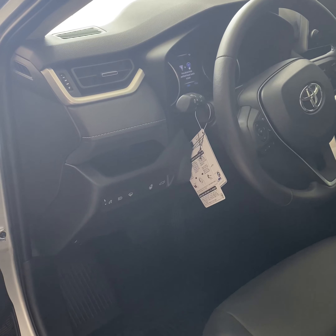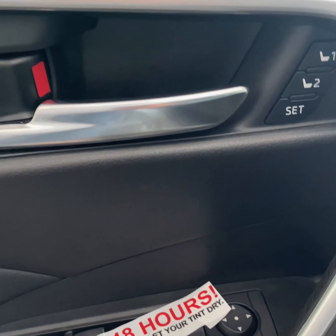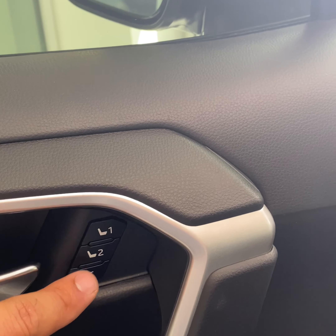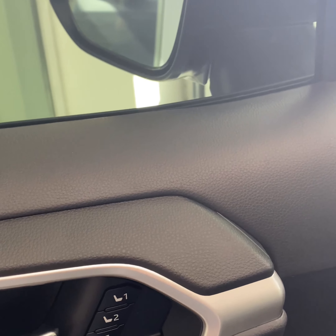Today we're going to be going over your vehicle, the 2022 RAV4 XLE Premium. We're going to start off here with the door — all these are pretty much self-explanatory, but this one is a little bit different.